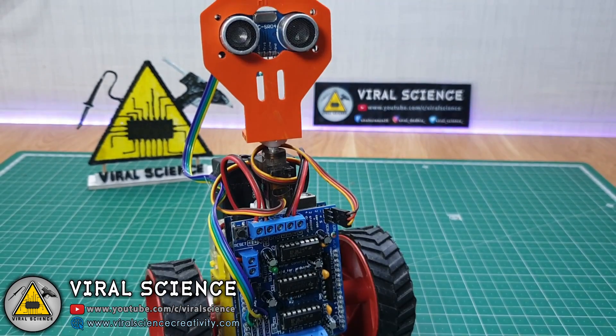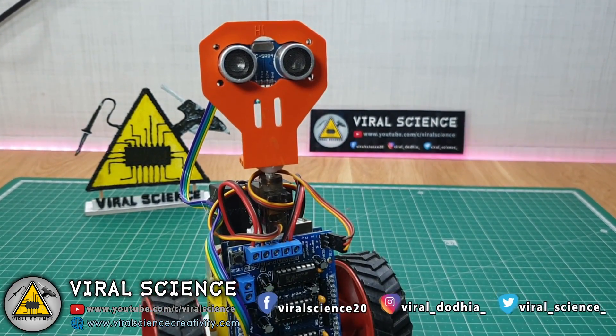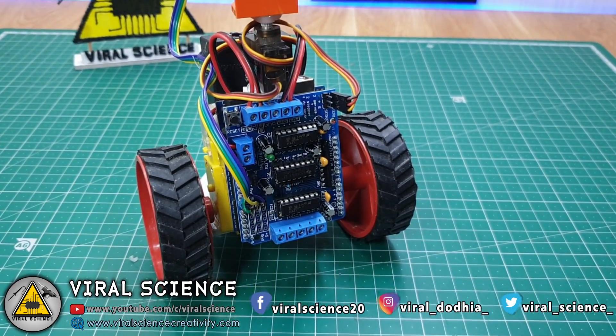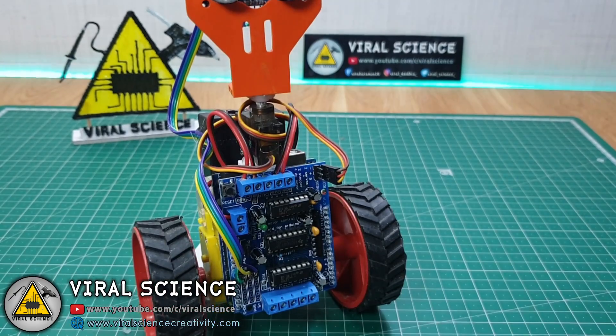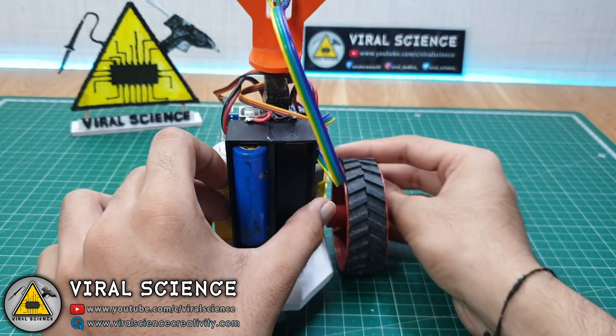So now our robot is ready. We will insert the batteries. I am using 18650 batteries to power this robot — two of them — so we will get a power of 7.4 volts in series. So let's insert the batteries and test this robot.